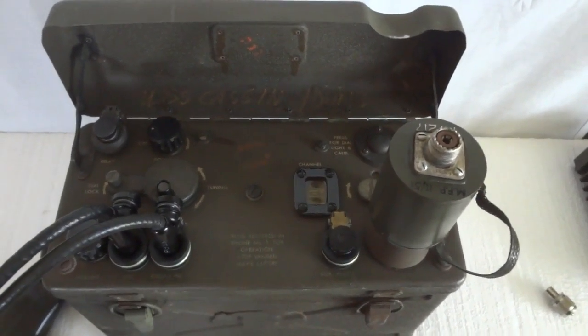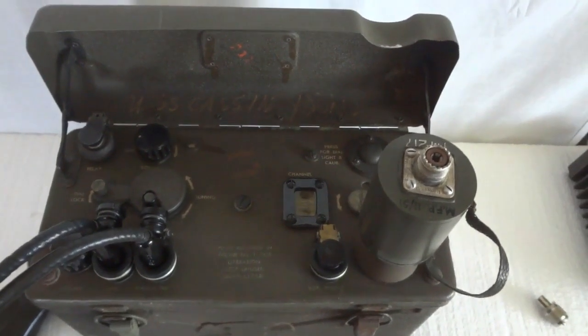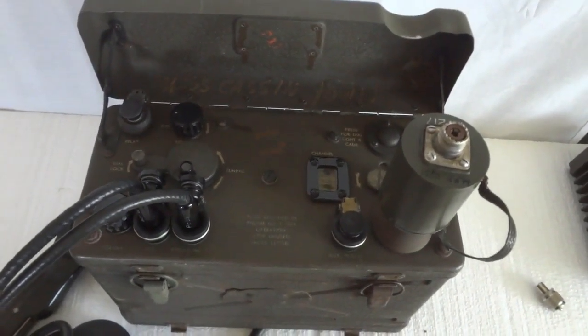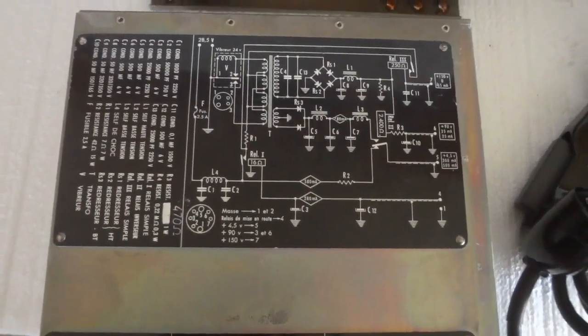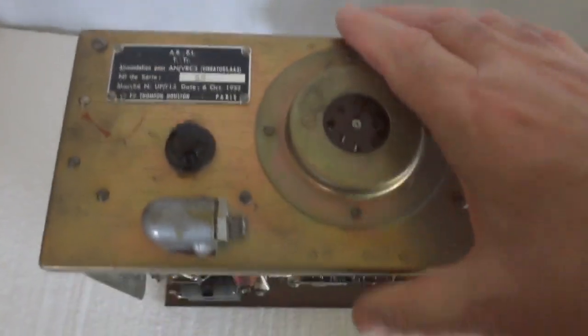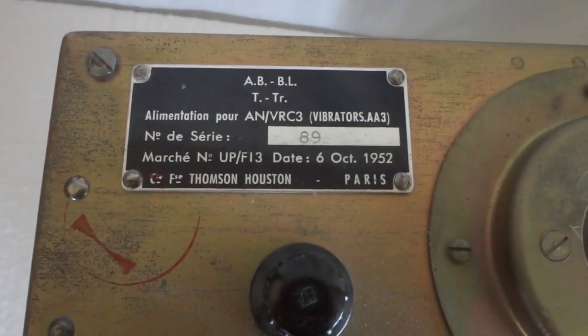This was also used in the Army — the manual describes a ground-plane antenna that would be mounted in a treetop and connected via coaxial cable to this device for much greater range. For our power supply, I have a French-built unit that runs on 24-volt vehicle power for the BC-1000, which basically turns it into a VRC-3 configuration. Here you can see the ID plate dated 1952 — made after the war. This is where the 24 volts goes in.